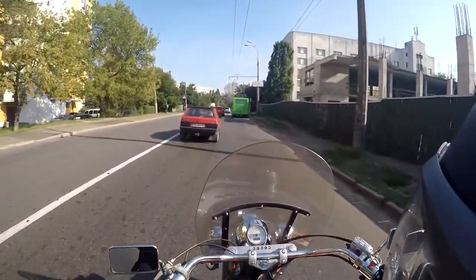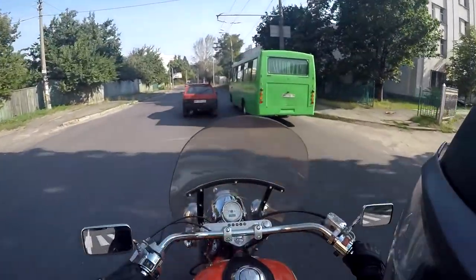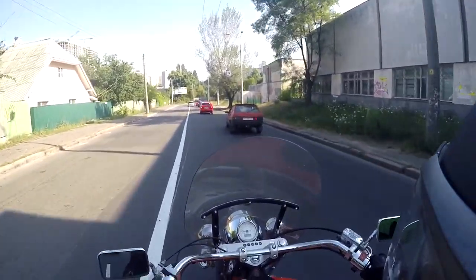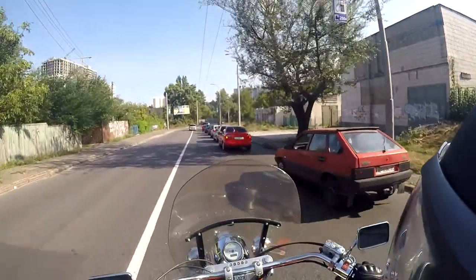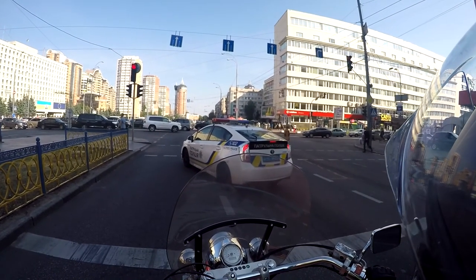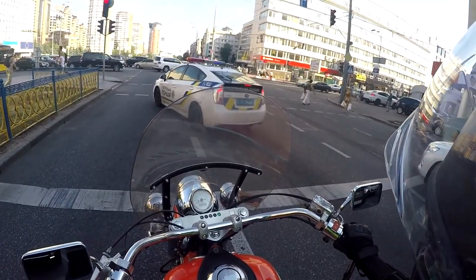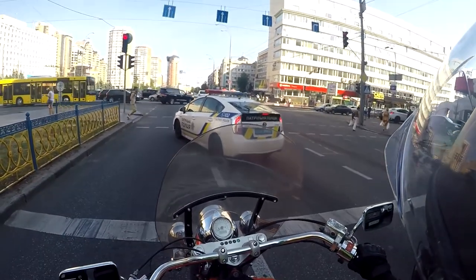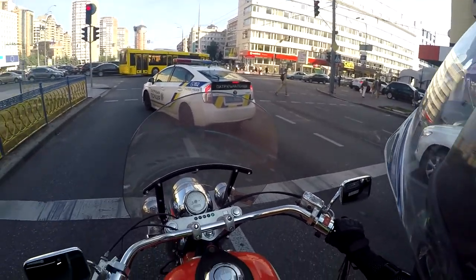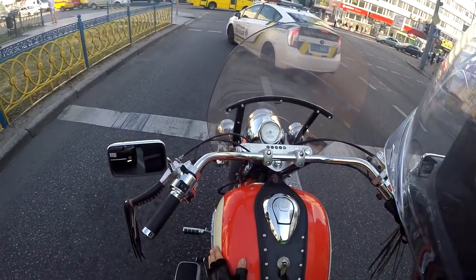I'm not trying to speed up on this bike — this is not my bike and I feel a lot of responsibility right now. They may notice I don't have a number plate. Actually, you can drive without a number plate when you just bought a motorcycle; they give you at least 10 days to register it. This motorcycle was recently bought.